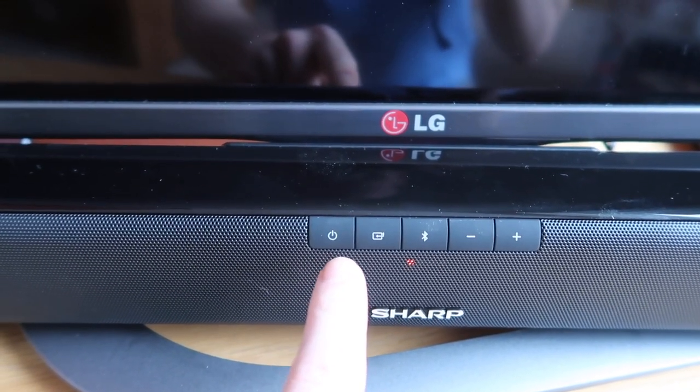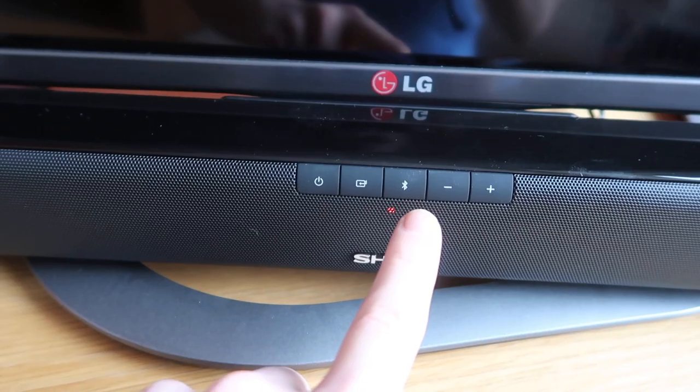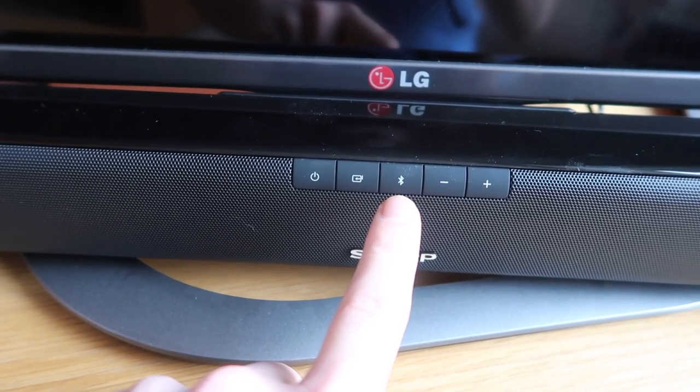Obviously that is power; that changes the functions — that's how it's Bluetooth so you can connect it to your phone. Hello and welcome back to another video. This is going to be a slightly different video for a while.